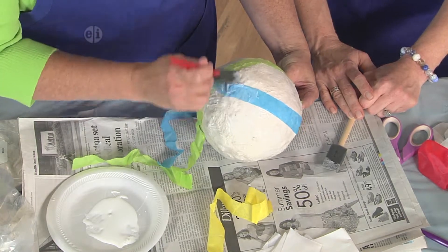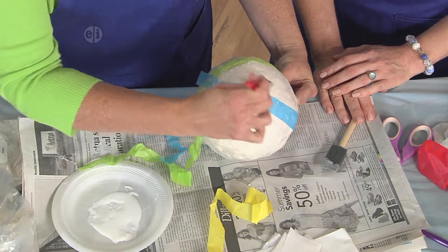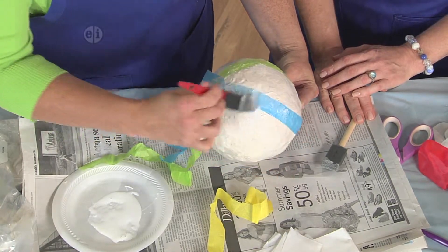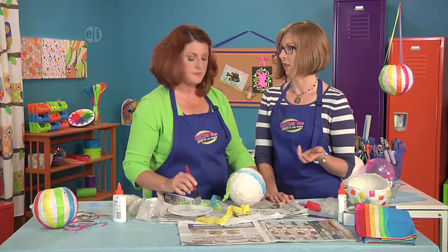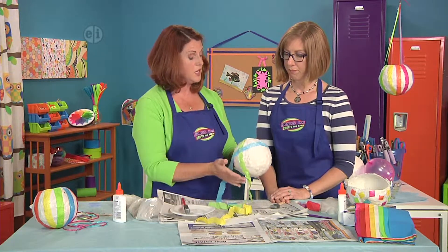How would you decorate yours? I always want to add glitter, so I'd be adding some glitter to my tissue paper stripes. You can also let the kids go crazy with paint pens and things like that. Once you get that stage done, set it aside and let it dry.